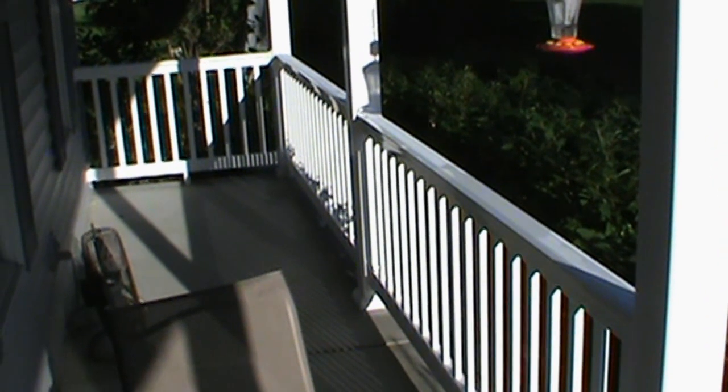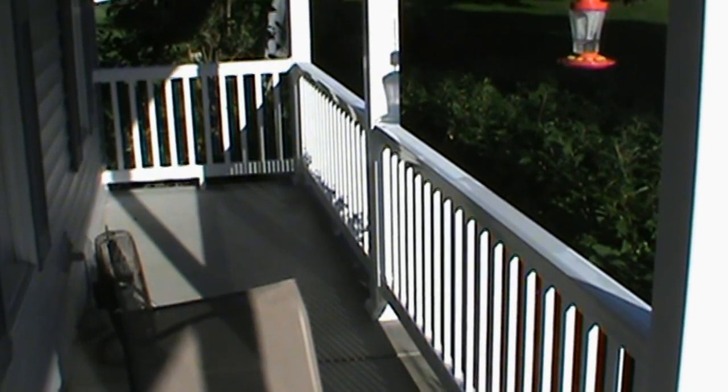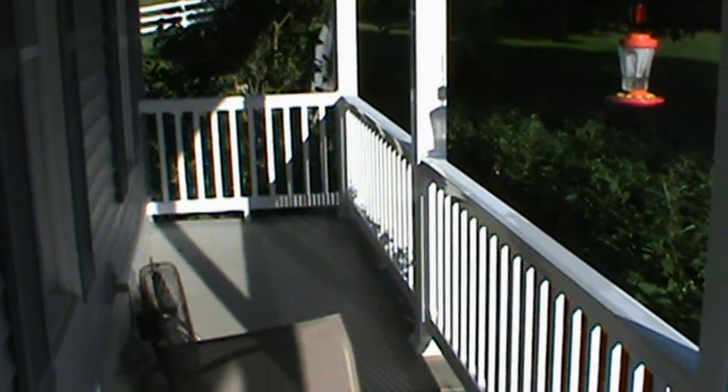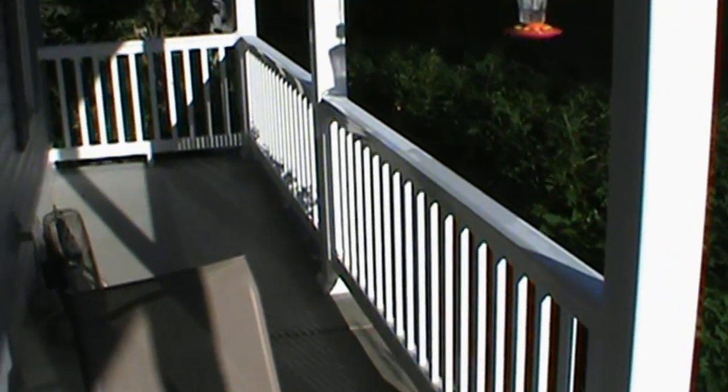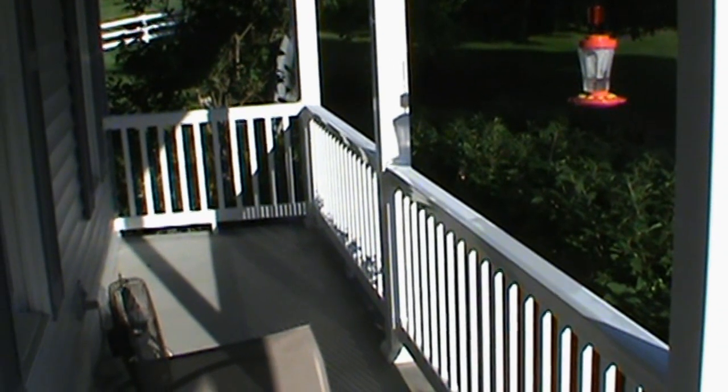I now have the right side of the house finished. All the railing is in, all the posts are in. Very happy with how it's looking so far. Now we'll get going on the other side and finish that up.